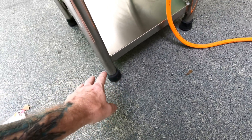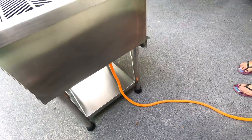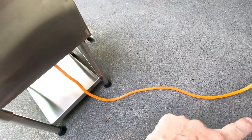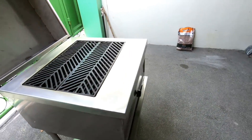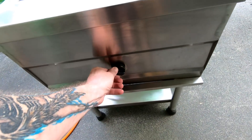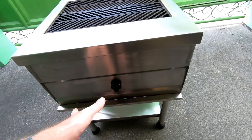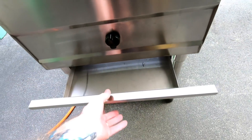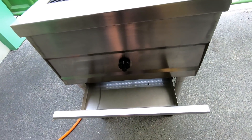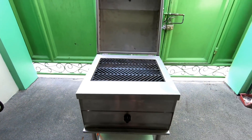It's very well built and put together. He even put rubber grommets on the bottom so we can move it around. It is pretty heavy. You have your gas line coming out for the tank, and down below here is your knob — you turn it, it clicks, it's got an automatic lighter so it lights right up and you control your gas. You also have your ash pan here for when you cook with charcoal.